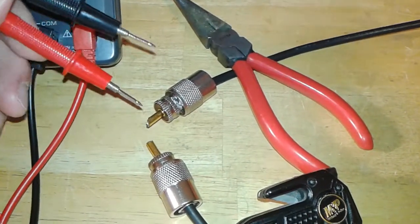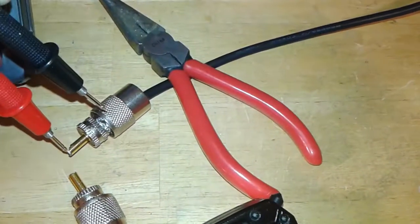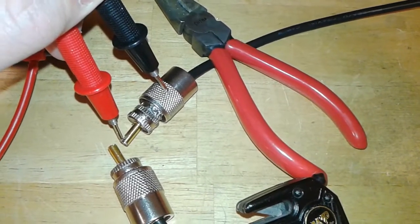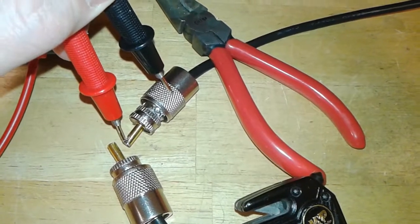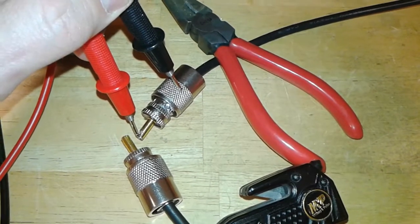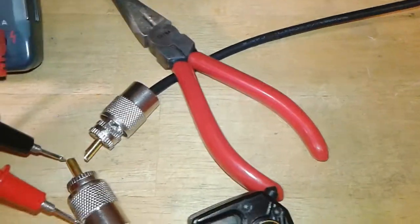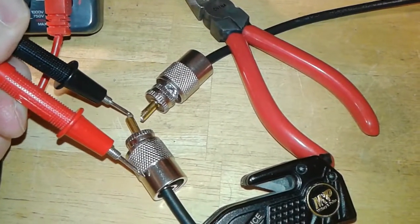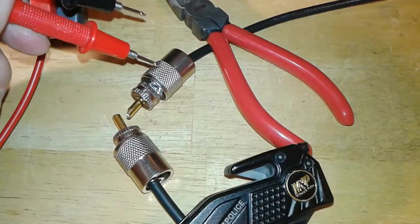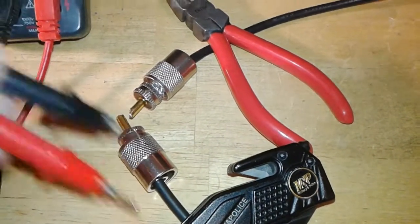Now if you touch on one of the connectors — it doesn't matter which one — if you touch the center conductor and the outside at the same time, it should not beep. If it beeps, then your coax is shorted. It doesn't matter which connector you test; you can do this one too. But more than likely if you test this one and it beeps, this one's going to beep too, because it's shorted.